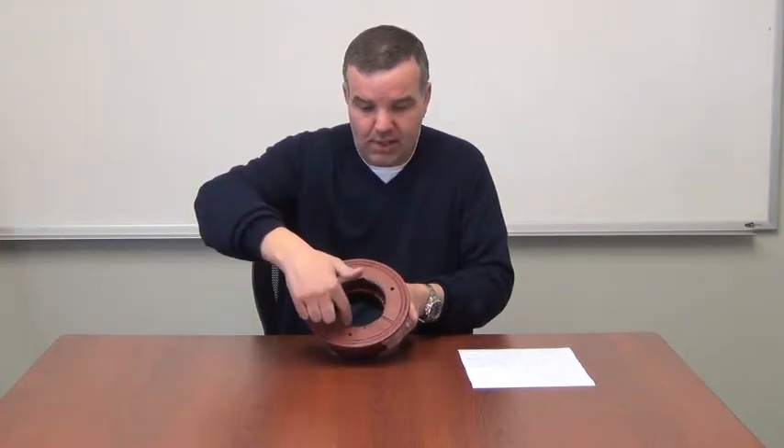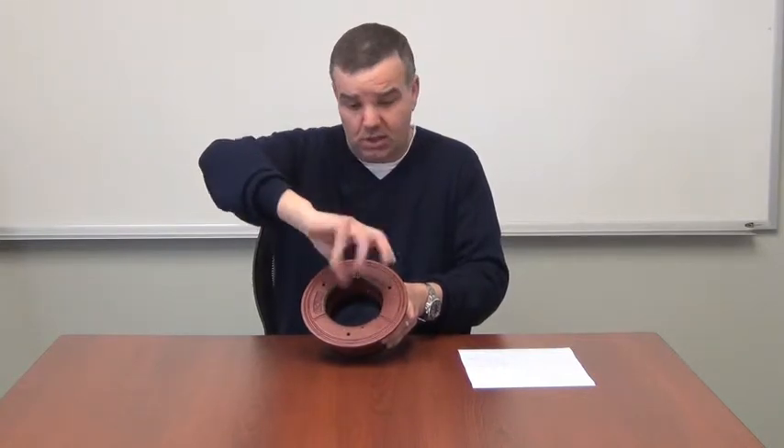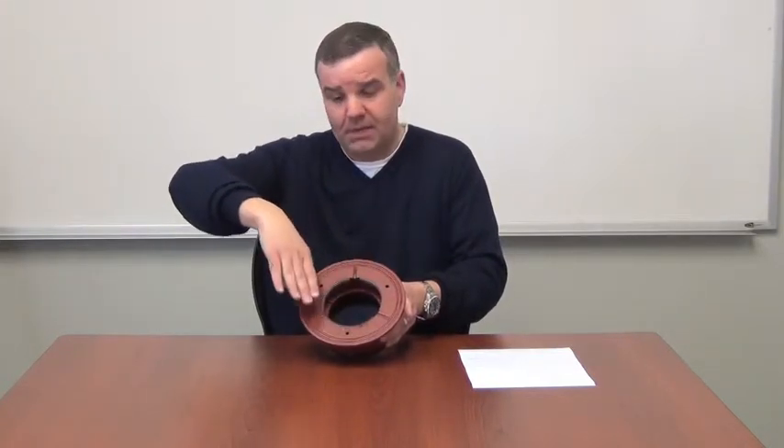We also incorporated machine threads in the top of the body so that strainers or clean out tops can go directly into the body in areas where you don't have membrane. No need for the clamp ring.